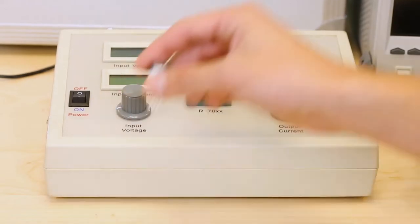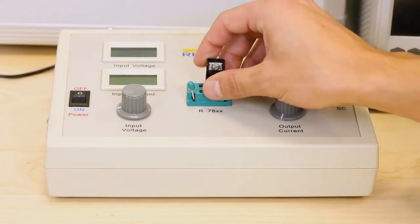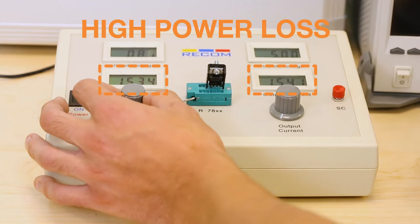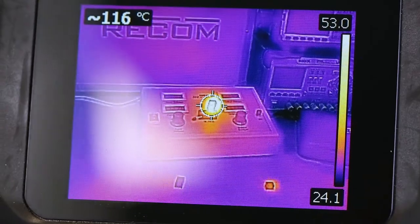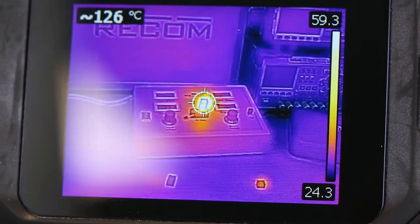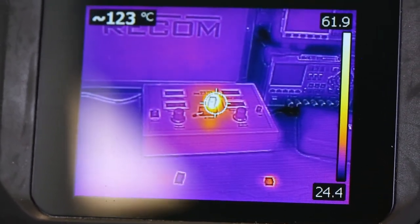If I take a linear regulator with 5 volts out, you see that the input and output current are the same, meaning that the power loss is quite high. You can see in the thermal images that this will result in a significant amount of heat generated, reducing the lifetime of the entire application.